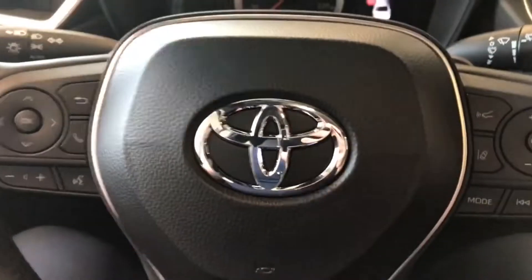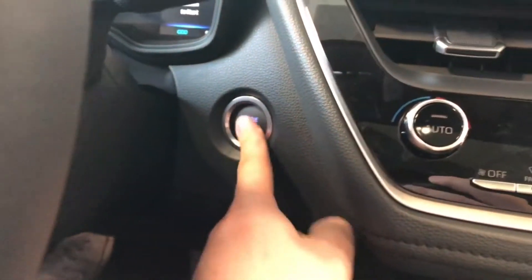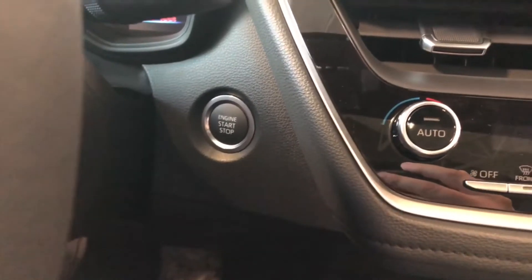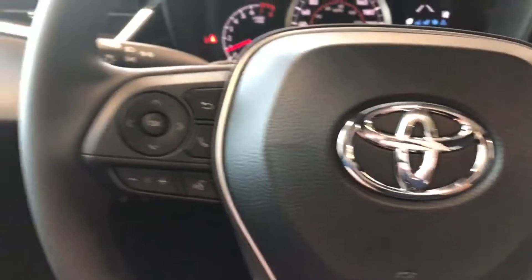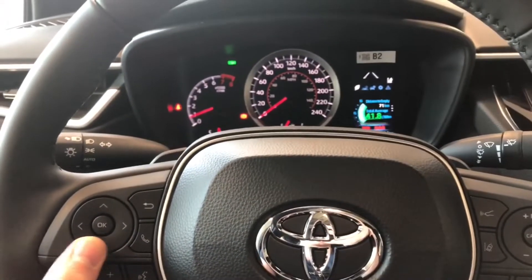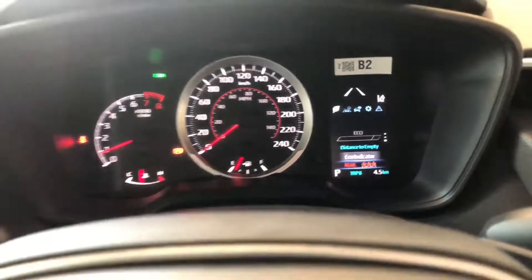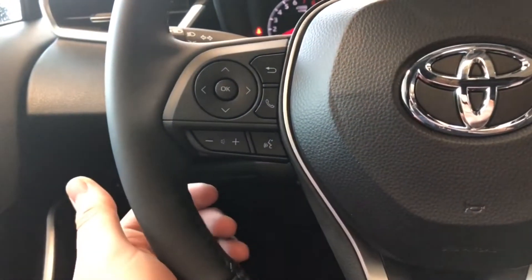Now why don't we hop inside and start the vehicle up. It is a push start, so just press that brake and the engine start button right behind the wheel there. First, moving to the left side of the steering wheel, we have this cluster which will allow us to navigate through the multi-information display. We also have volume options, hands-free calling, and your voice recognition system.